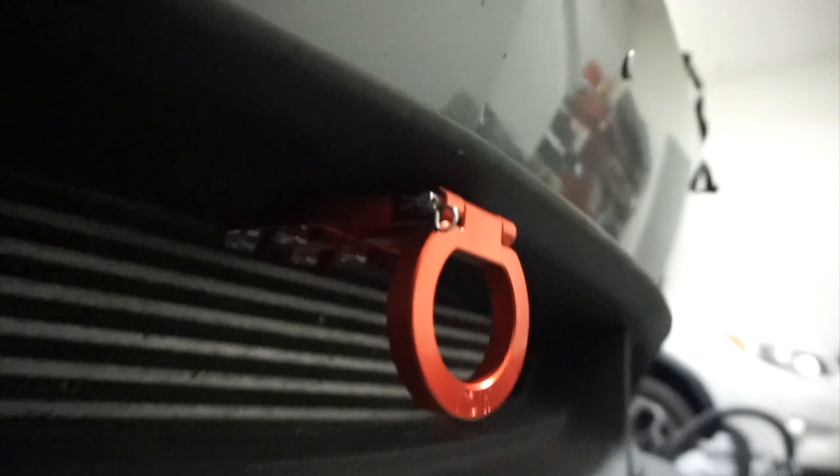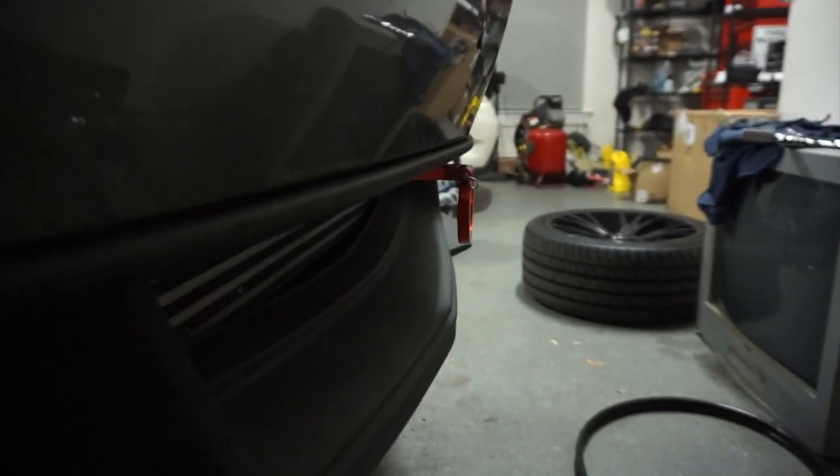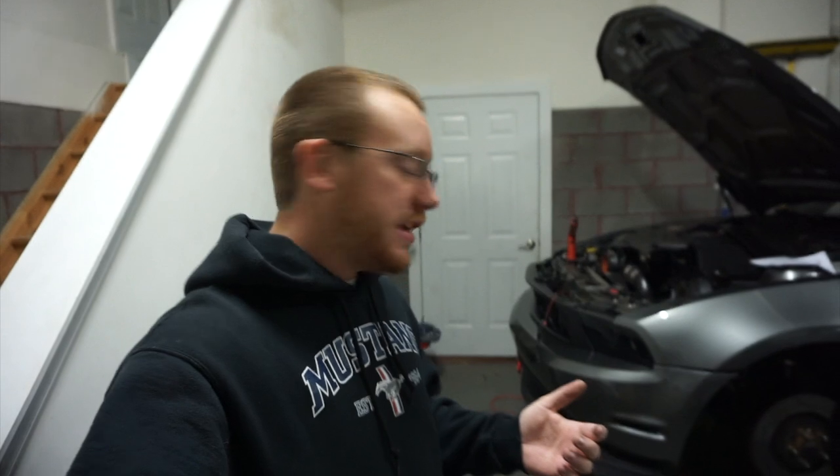That looks really good. This is the furthest out position, so I can tuck it further in. But where it sits currently, it's basically right at the front of the bumper and just real flush. I think I like right there — I like where it's at. It'll be a little bit further out because, you know, a little extra hot boy points there.